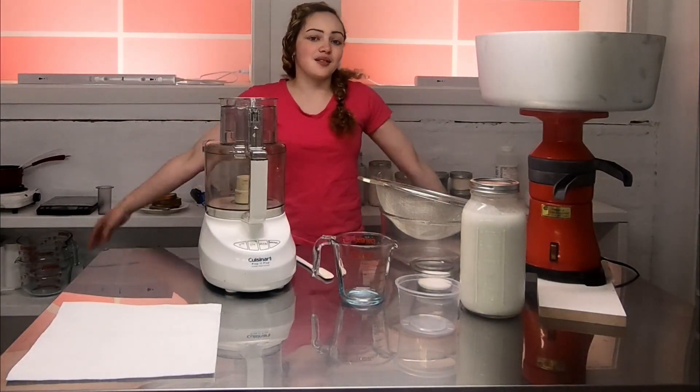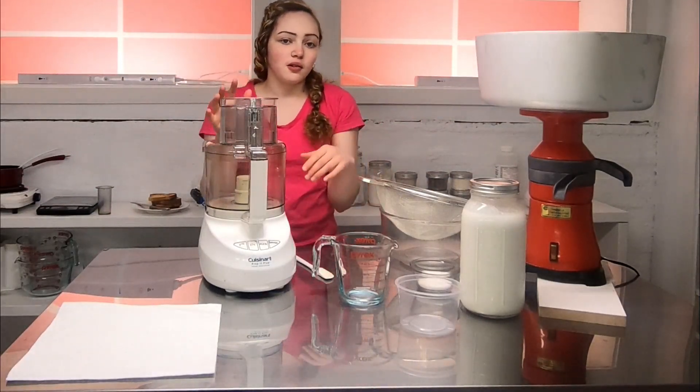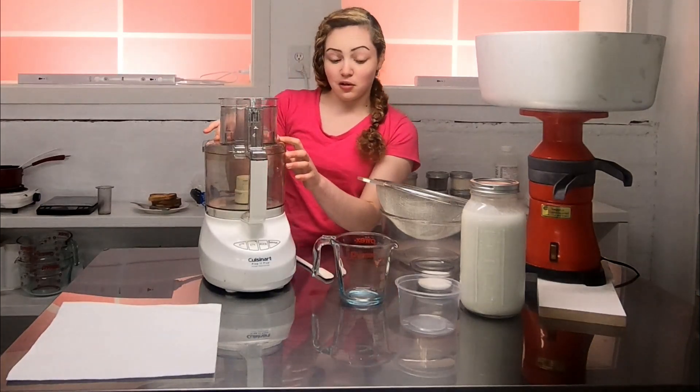Hi guys, it's Mary from Mary's Milk Monsters and today I'm going to show you how to make butter with this food processor so that it can be done really quickly.